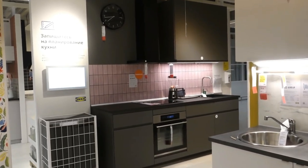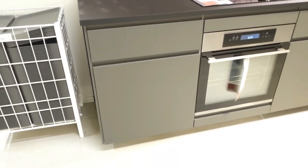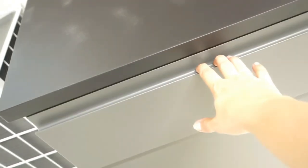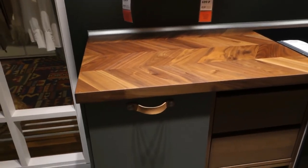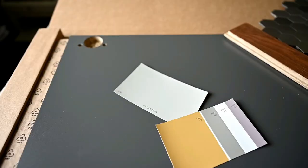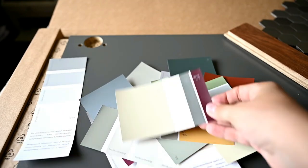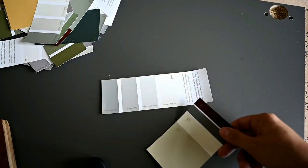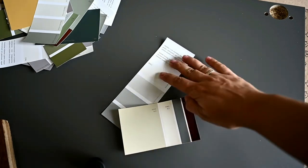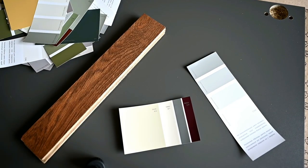We've decided to buy new kitchen cabinets from IKEA. We loved this dark gray kitchen — it's very modern and minimalistic, it has no handles which I love — and we really loved how it looked with wooden countertops. Here is a kind of mood board of what we're going to make. I've tried different shades to match the cabinets and we ended up with a lighter gray color for the walls. I'll also paint some parts of the kitchen in a dark gray, the same as the cabinets.